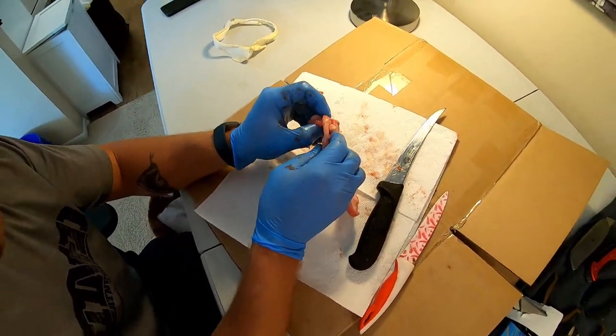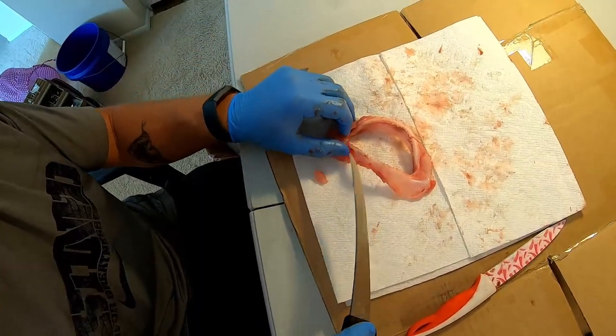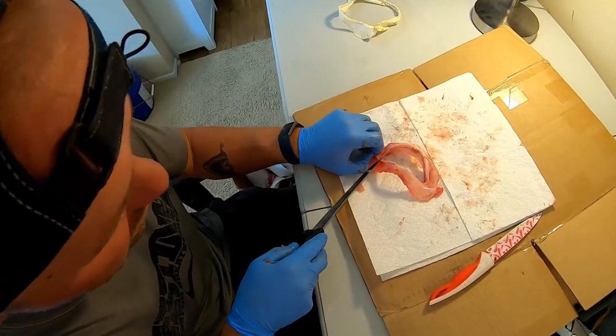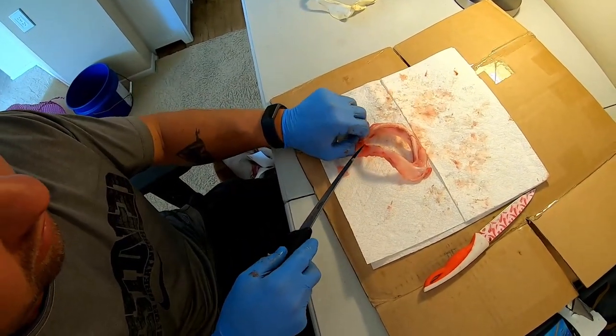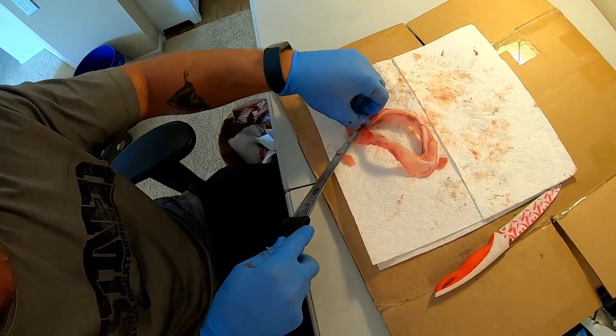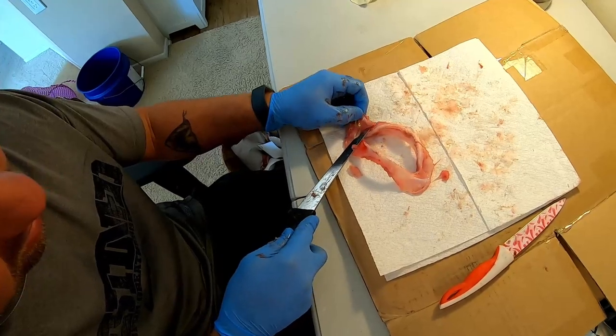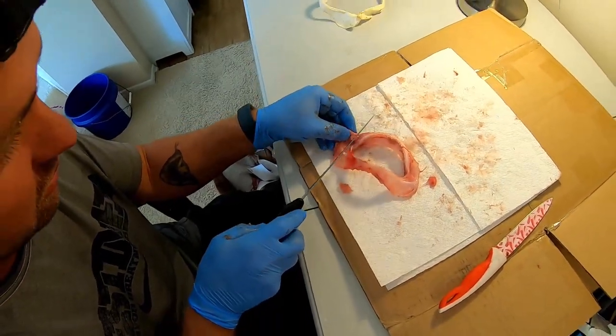Sometimes it helps if it's been outside for a day or two and the meat's a little softer. No piece of the shark got wasted either — there were some people out on the pier that as we were gutting it asked if they could have the guts. Some cultures really like to eat all the pieces, and so there was nothing that got thrown away on this one other than what you see going in the bucket right now.